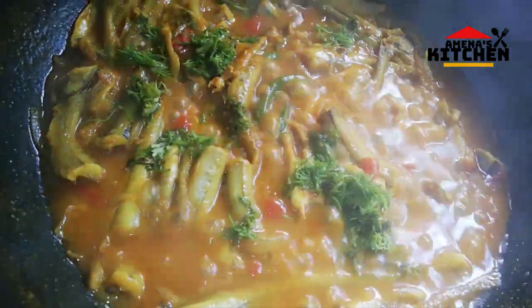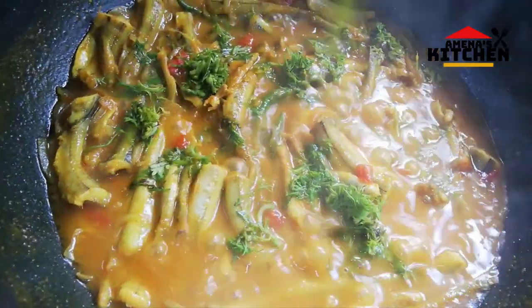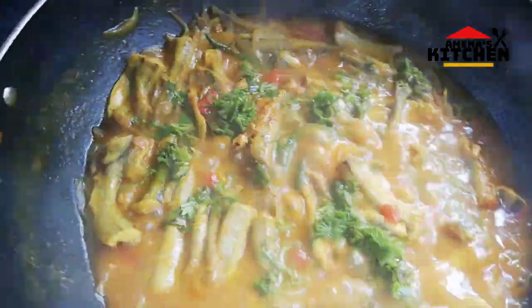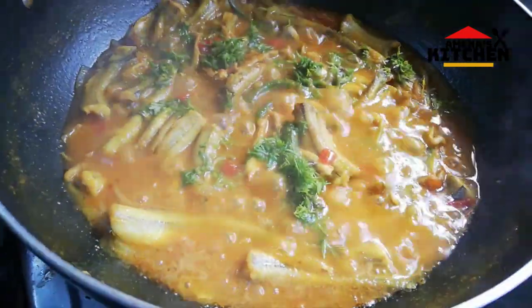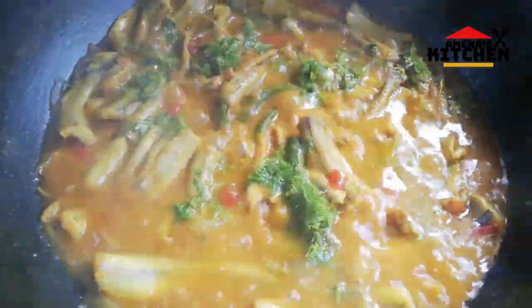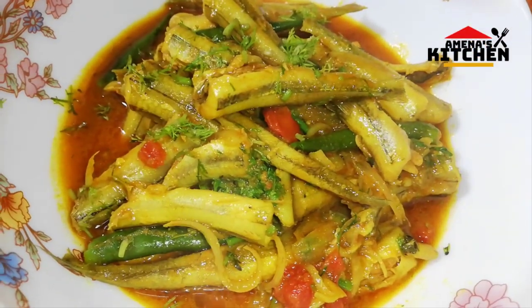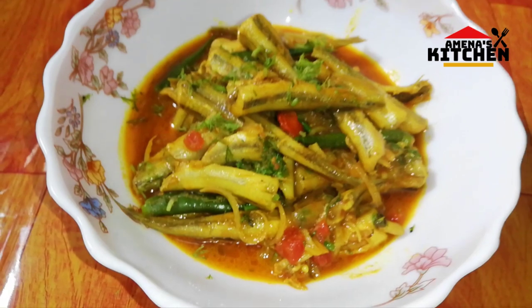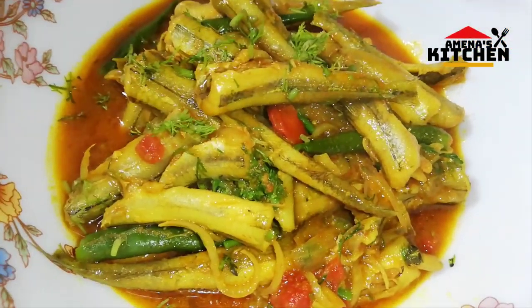We use our flavour. I am going to cook this recipe for today. We will cook this recipe now.